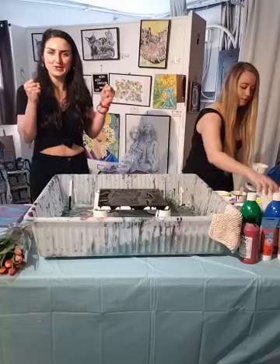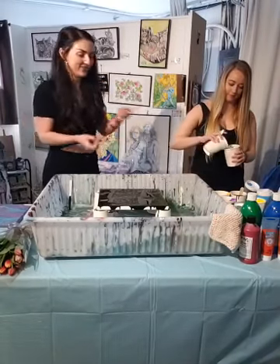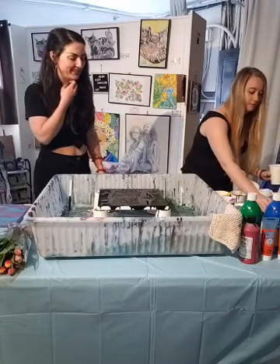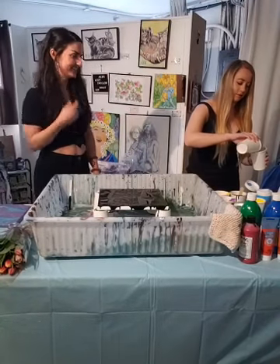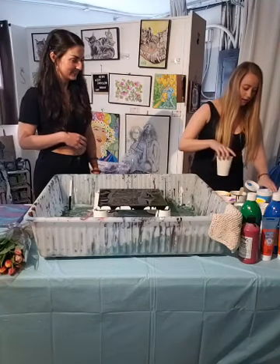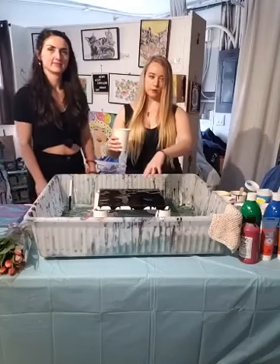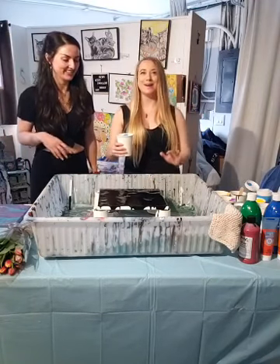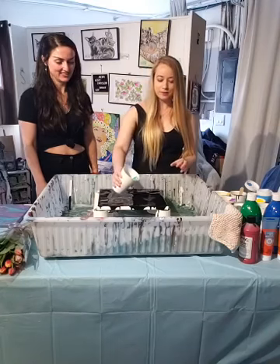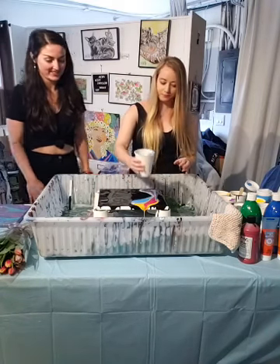Alright, the big reveal! We're almost ready. Everybody's always the most excited for this part. It's so impatient — but that's part of the process, and then it's so satisfying to just pour it. So now what I'm going to do is, on one side, I'm going to just pour a little bit because I don't like to stretch my pours out too much. So I'll just do a little bit on one side.